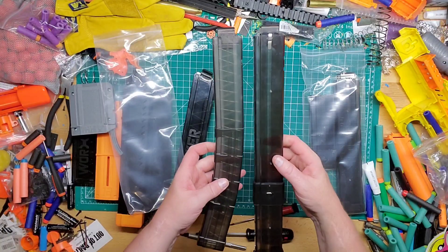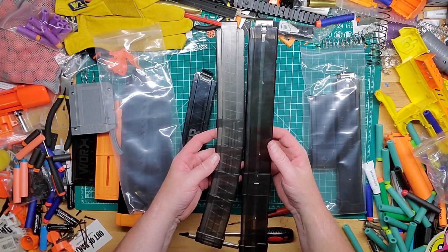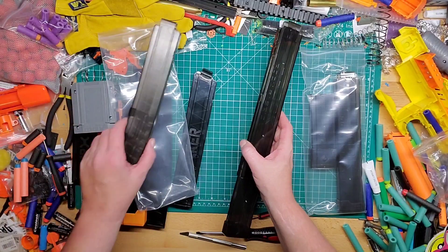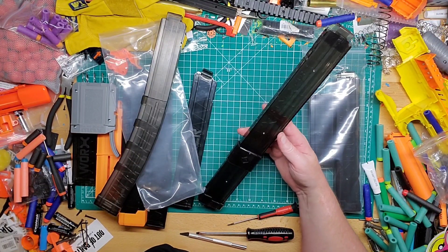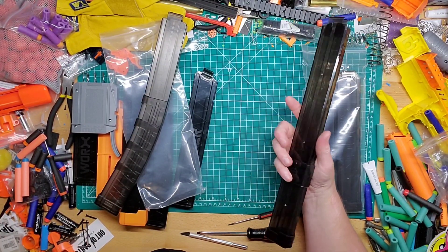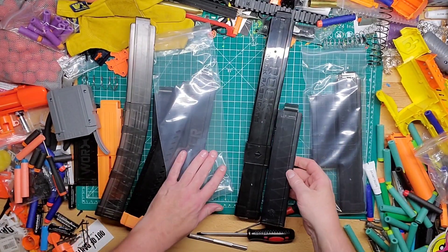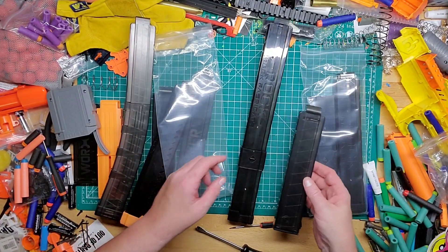And now you have a 30 round mag. It's hard to tell how much bigger it is because this is 29 and this is 30, but that looks pretty dope. I don't know what you're going to use it on, but it looks pretty solid and I'm glad I bought two of them. It's always nice to have really long mags just in case you don't want to run out of ammo and don't want to reload. Basically this is the same size as running two of the 15s, but a little bit more compact.